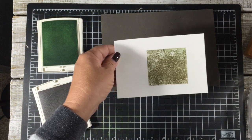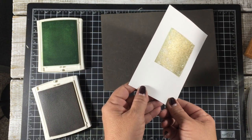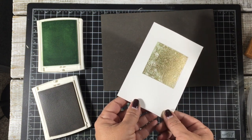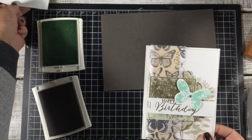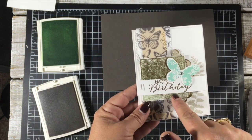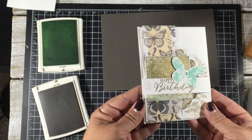Alright, there you go. Now as you can see, you can see a little bit of that gold - and really I think even less gold would be better, but you don't have much time in between that dye ink drying. Once I had it heated and embossed, I simply trimmed with my scissors around the block.